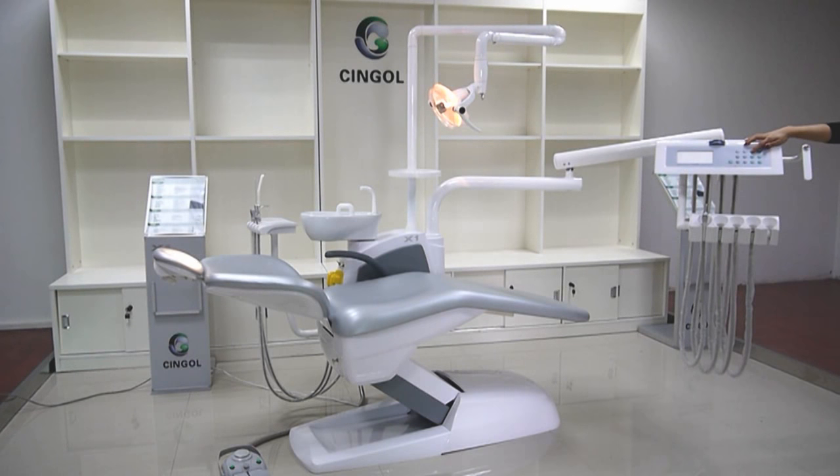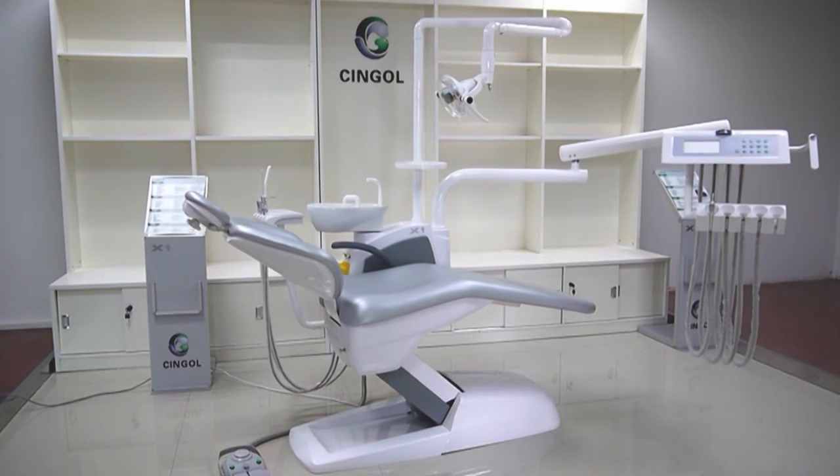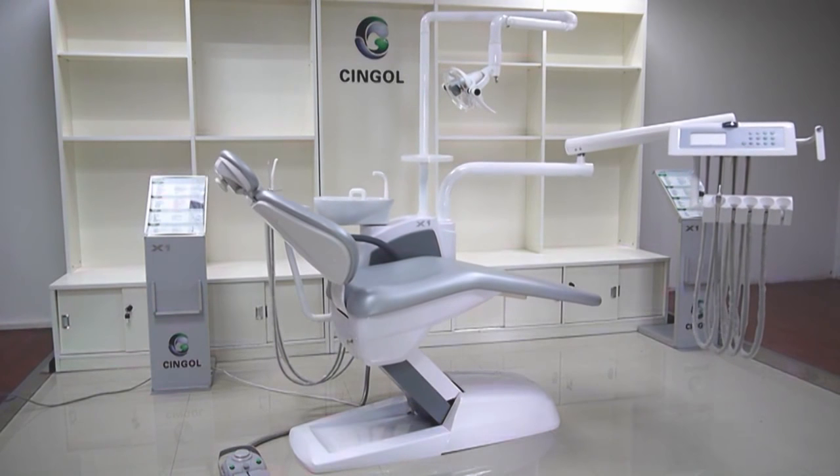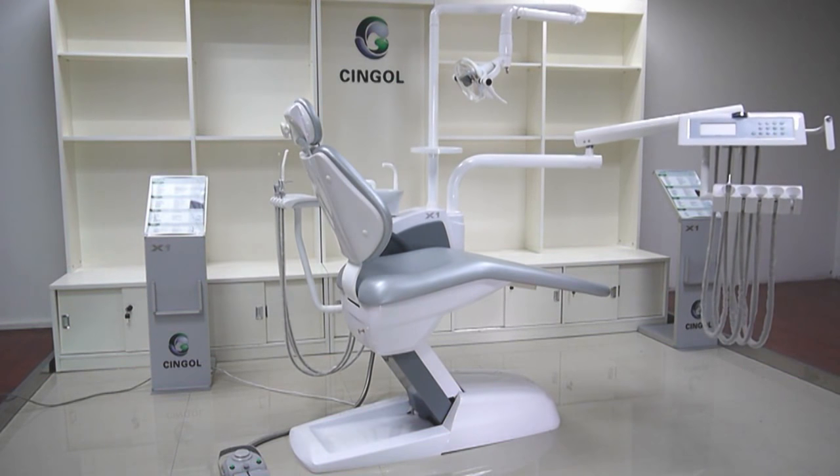This is our clean chair position. When the doctor finishes working, press this key C. The light will automatically turn off, the spittoon will automatically flush water, and the chair will automatically turn to a high position. Very convenient for cleaning after work.